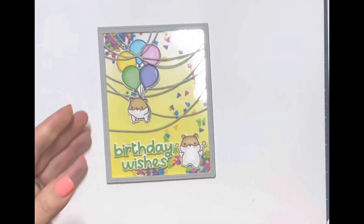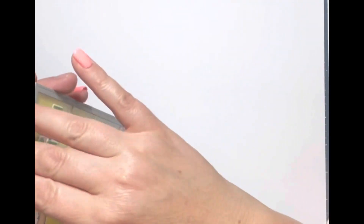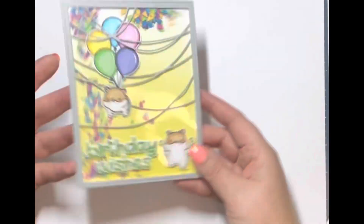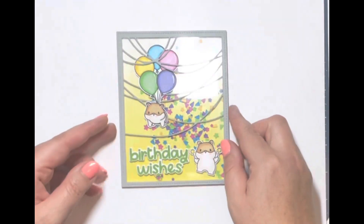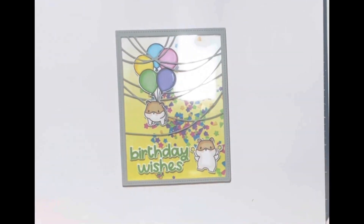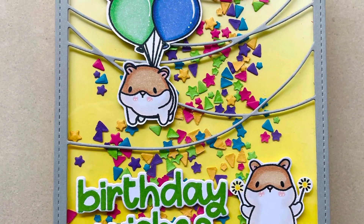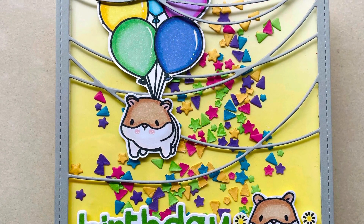I'm pretty happy with how it turned out. You can really see in the image how the top part of that die is a lot thicker — I'd really love to know if yours is the same or if it's an intentional design feature. I'll have to check on the Mama Elephant website. I hope you enjoyed this card today — if you did, please subscribe, give me a thumbs up, and leave me a comment. I'd love to hear what you thought. Thank you so much for joining me and I hope you'll come back again!